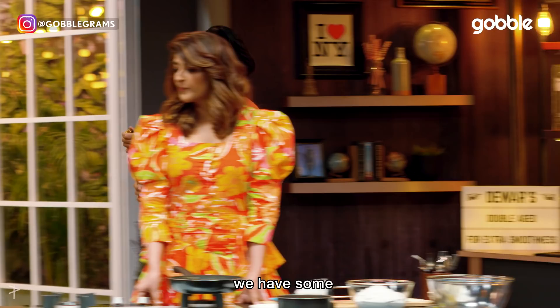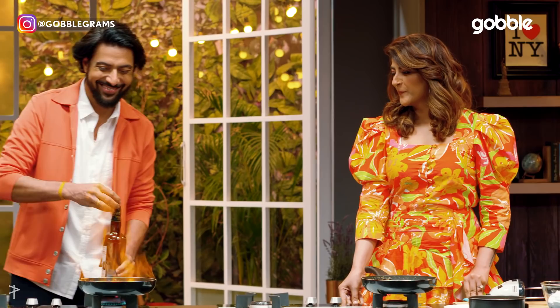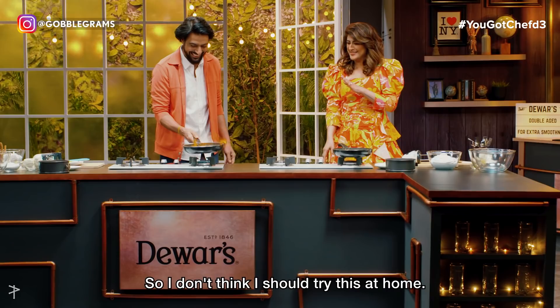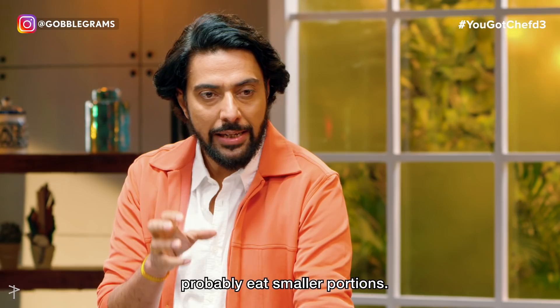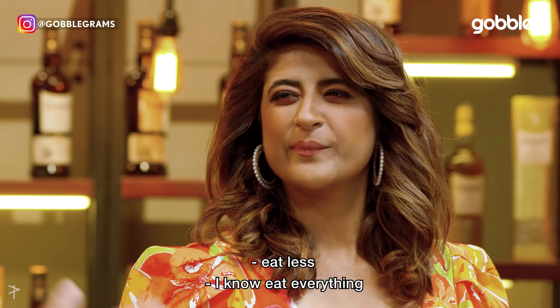To make it even better, we have some Dewar's double-aged Scotch whisky. Something cool is going to happen. This is our chef show-off. It's very cool. You don't want to see the calorie count — you don't want to think about it. The trick is you should probably eat smaller portions. Eat less, eat everything.